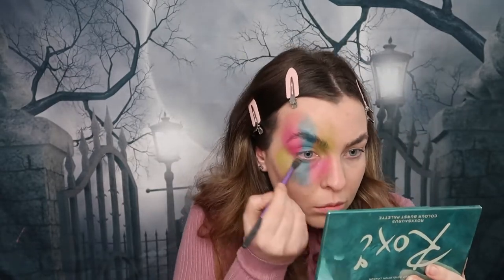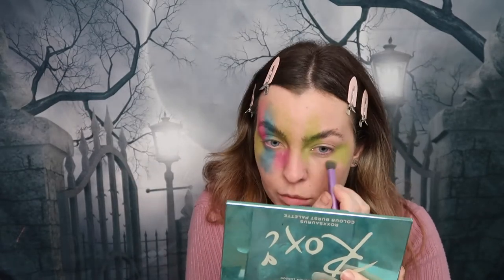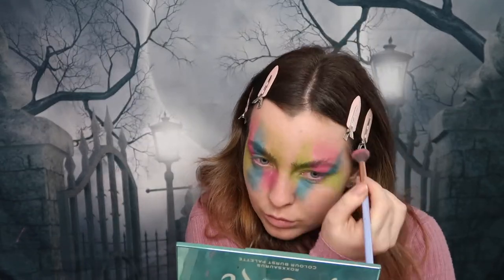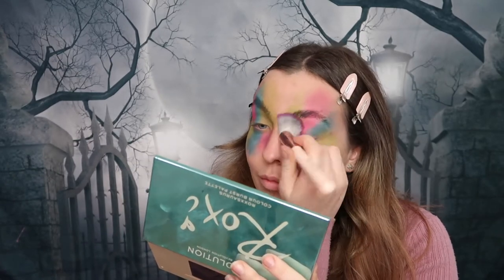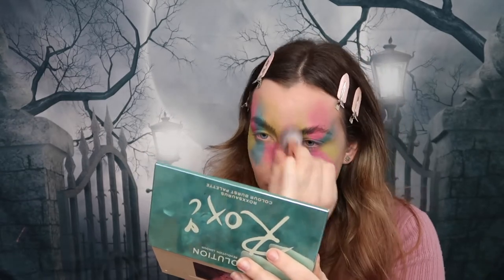This is super fun to create and really easy to do as well. The aim here is to really smoke out those colours and blend them together to make them look really fun. I'm now taking a bigger brush just to blend and smoke those colours all around my eyes and add a nice smoky fused colour and effect.